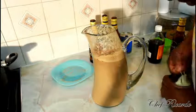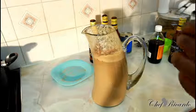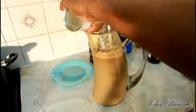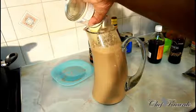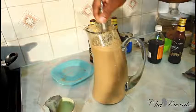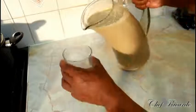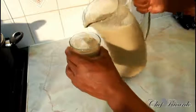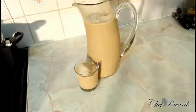Sweet condensed milk is the key, guys — you have to have sweet condensed milk when you're doing this one, it's a must. I just finished the Guinness punch — beautiful, really nice. Basically pour a little bit inside this glass right here, guys. As you can see, that's beautiful, fantastic.